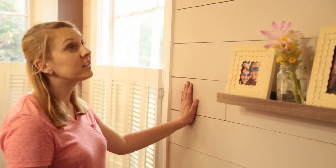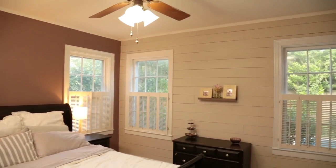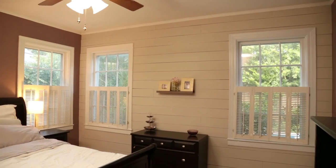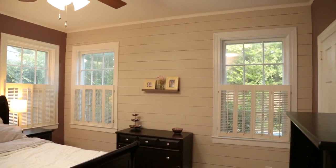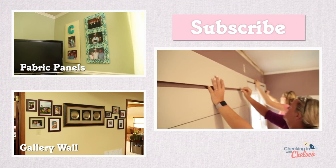This looks great, Chelsea. I love it — I love the way it turned out. I think it looks really good here. We got your bedroom taken care of — what room's next? The kitchen, but it's going to be a little while. I've got so many projects to share with you, so be sure to subscribe so you don't miss my next episode.